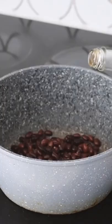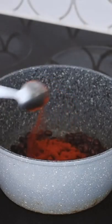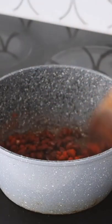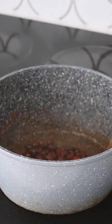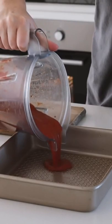I first started by putting a little bit of oil in a saucepan, followed by some black beans as well as some liquid smoke, some salt, and some smoked paprika. I then simply heated this for about three minutes.